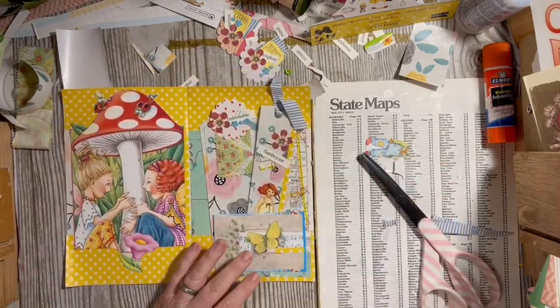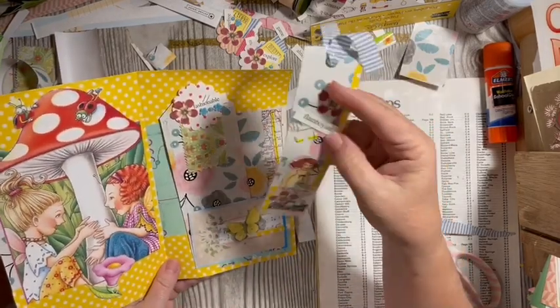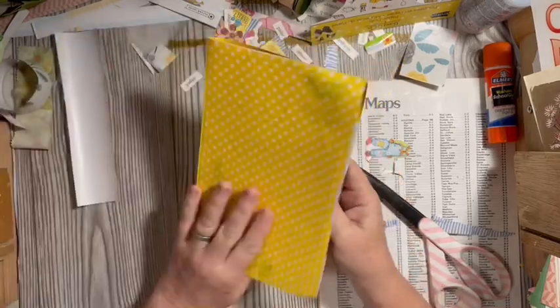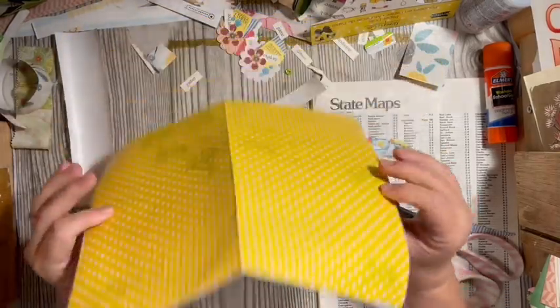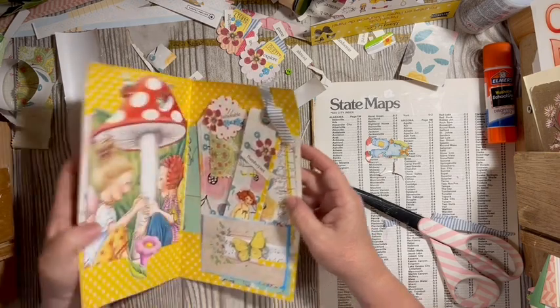Don't forget to come back and tell me which one was your favorite! Have you ever made a packing tape bookmark? Is there something here that you hadn't thought of? Have you tried wrapping paper pages? This is amazing — how this feels — the two pieces together. Find something to celebrate every day!